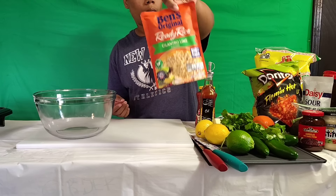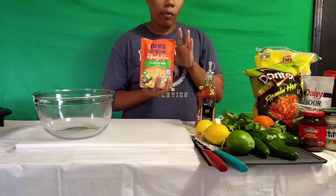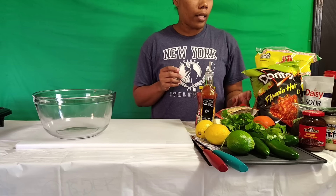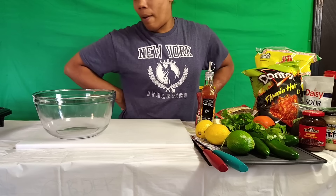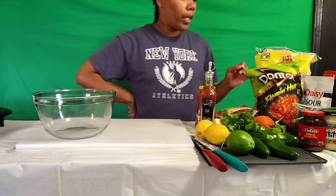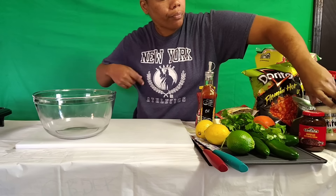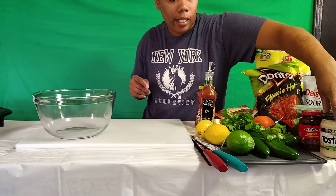I got some cilantro lime rice — never tried this before, but y'all were telling me it's like chipotle rice, so hopefully it's good. I'm gonna make some corn salsa, never made that before. I got some Doritos, some corn tortilla chips, some queso over here, and some beans.